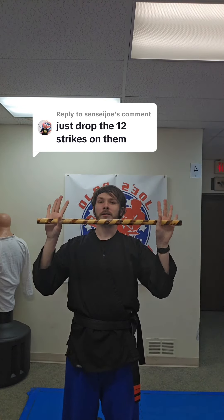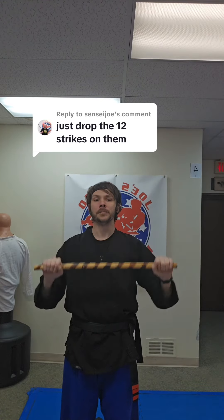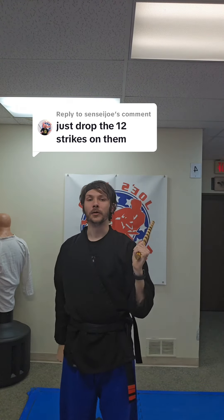The really cool thing about stick fighting — you can just go in your backyard and pick one of these up and practice. Like and follow for more.